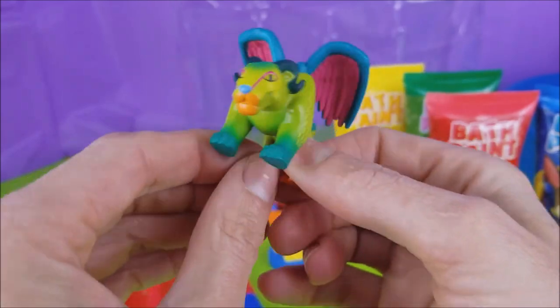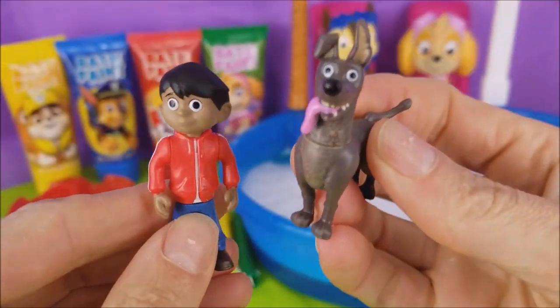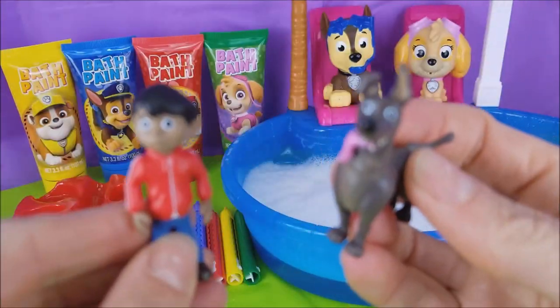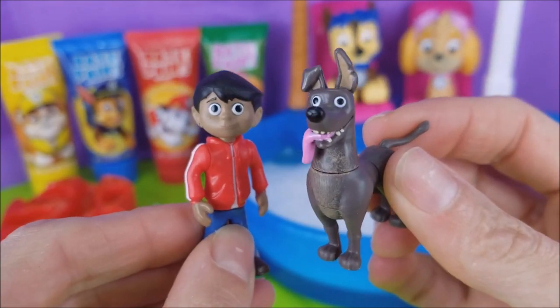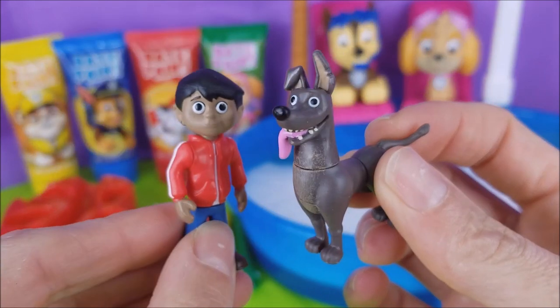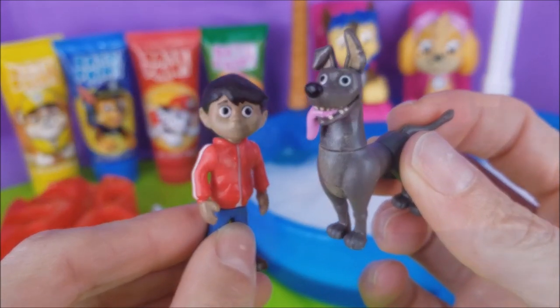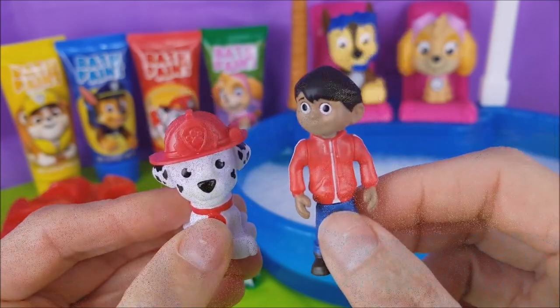The pool with the bubbles! Okay, Pepita, we'll get right on that! Yay! We have a bubble bath now! Let's go ahead and get started with the bath paints! Which color should we start with first? Let's do red! Okay, Marshall and Miguel, let's bust out the red paint!